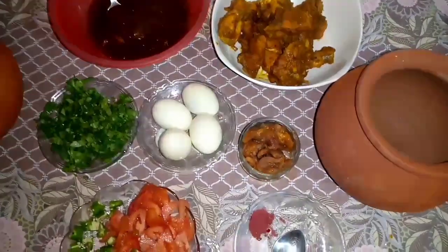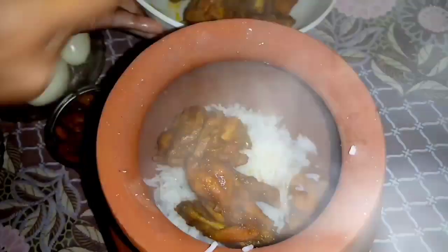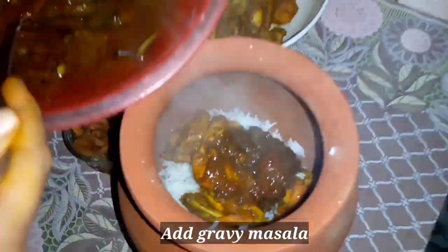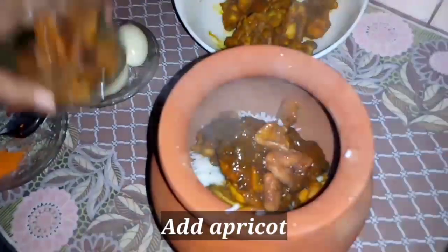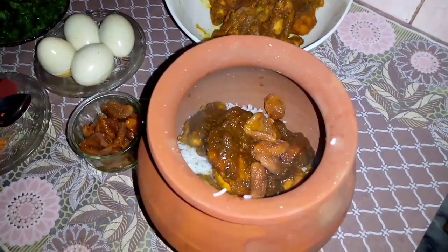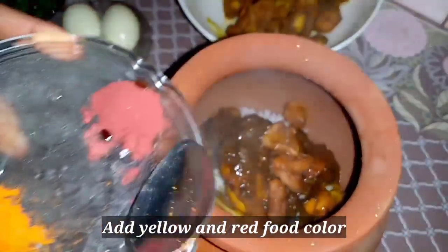Now let's start filling and assembling the biryani. I have soaked the rice for 15 minutes. Add 98% cooked rice, then add chicken pieces. You can add the gravy — I made more than enough. Add yellow and red food color; you can also use it in liquid form.